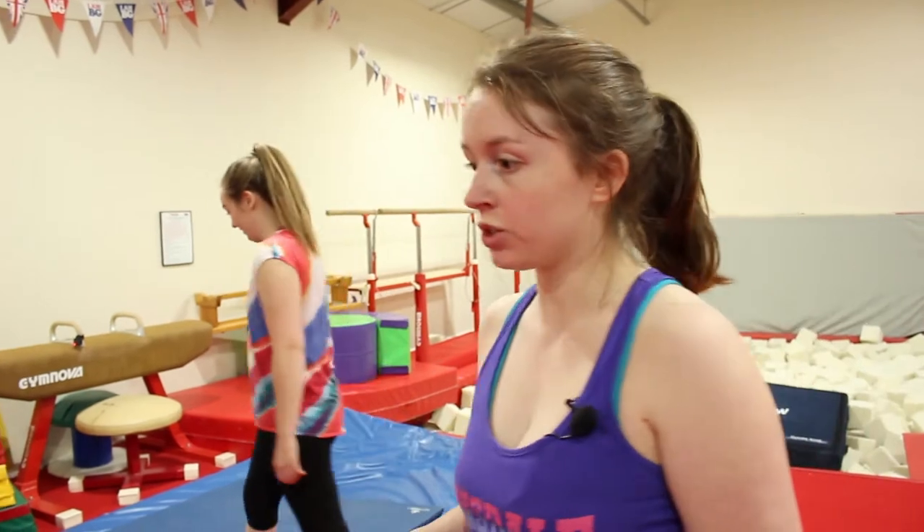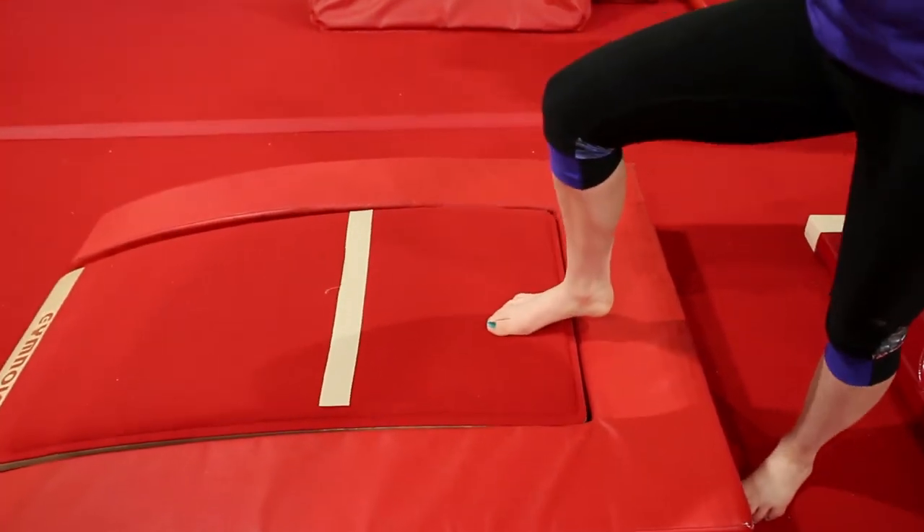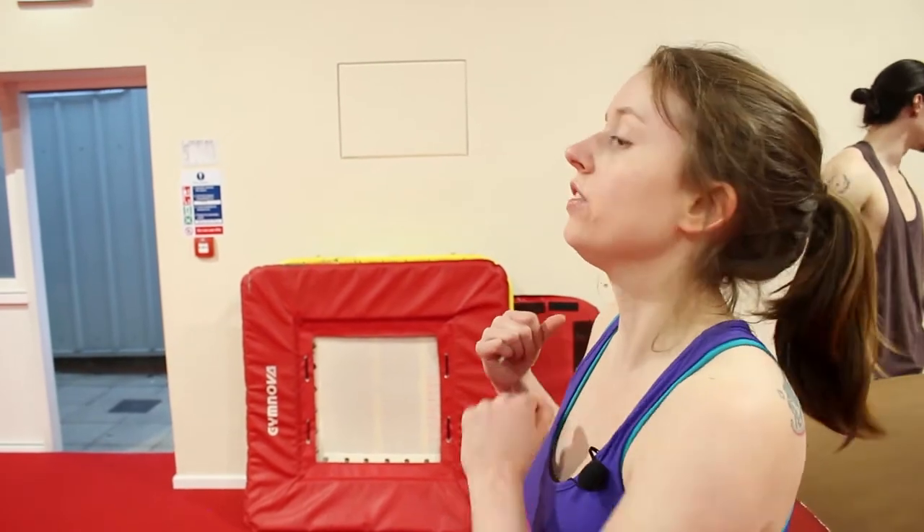Your run is what's going to give you the power. Next you need the jump — with the springboard, the springiest part is at the top. So this time you run, you take off and jump onto two feet, and you land on the top on two feet.